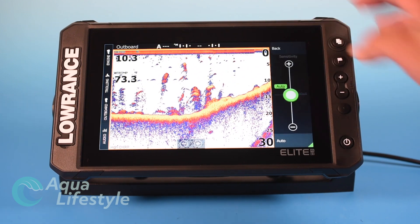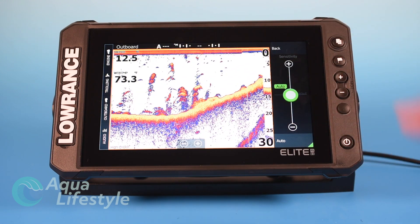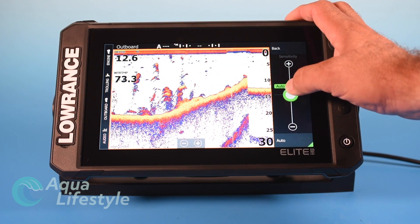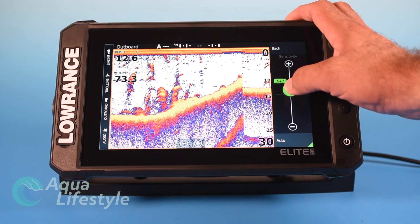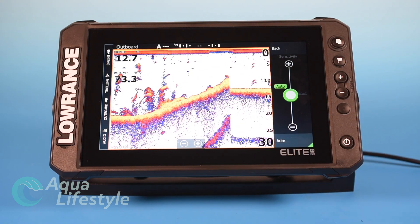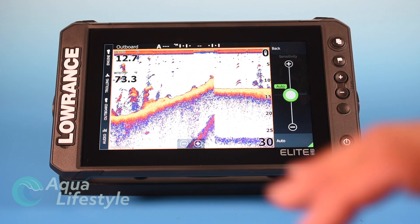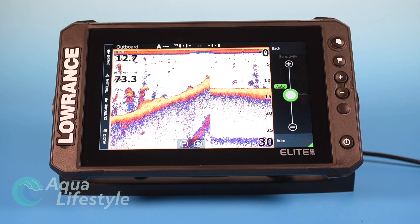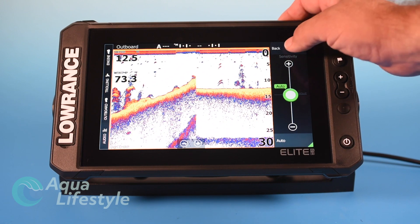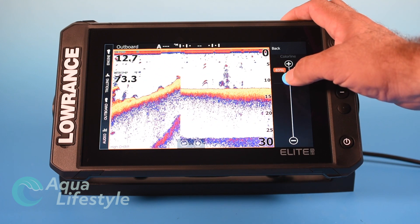Sensitivity — you can make adjustments with the slider, but generally speaking auto does a great job and you may want to just leave it at that. If you're getting a lot of noise or interference you can adjust using the slider and turn auto on and off by tapping the button. Auto works very well for 99% of conditions. If it's very cloudy or dirty water you might need to play with the sensitivity a little bit.